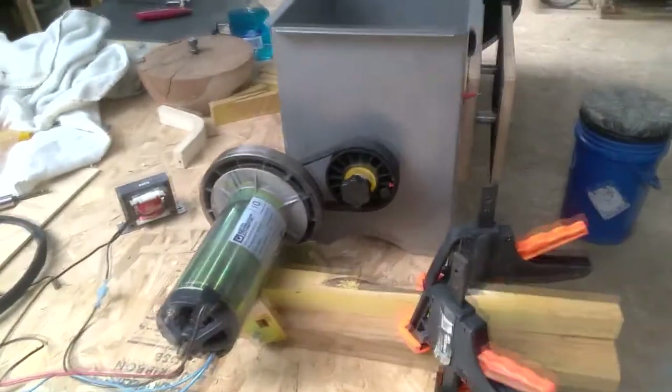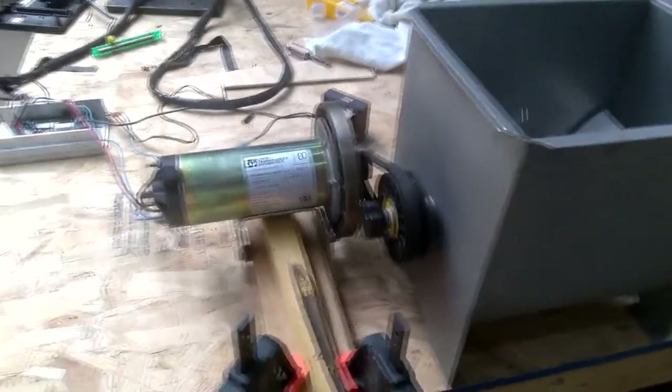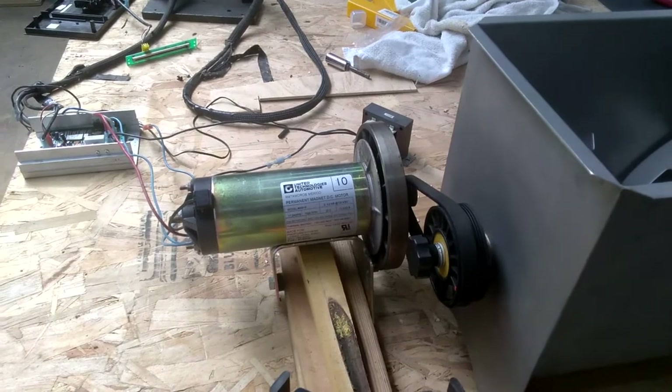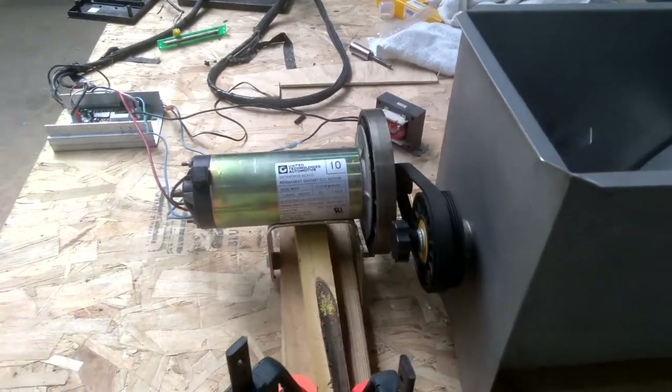This is the motorized meat mixer version 2. If you recall, the first version used a garage door opener motor and that was a colossal failure — those motors are not designed to run for long periods of time.